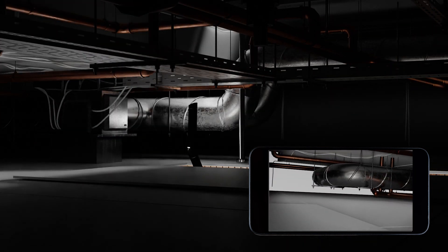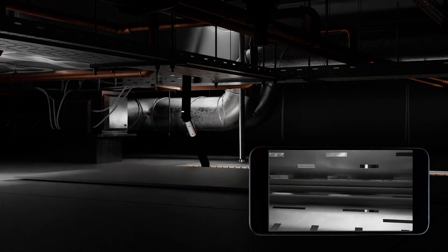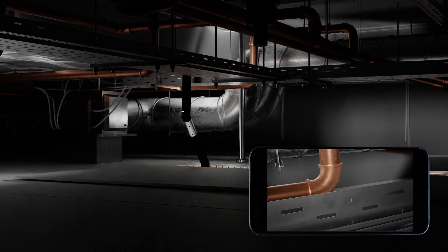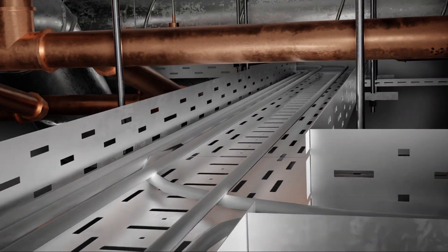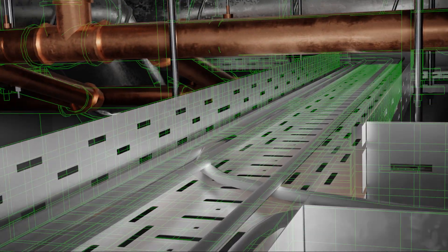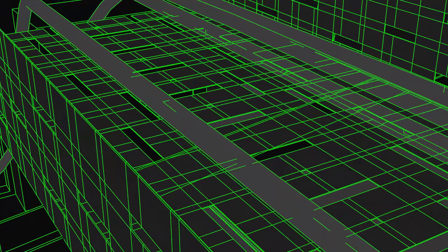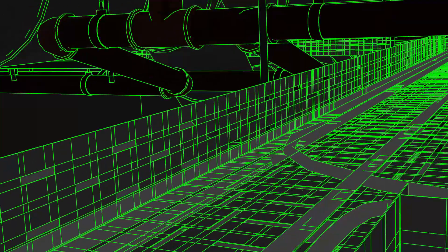I don't remember seeing that on the plans. Let's head on up and take a look. The FlexBot can maneuver in areas that a human couldn't. And now that we have access, let's take a closer look at this unidentified cable raceway. And since we have easy access now, we might as well grab a 3D scan to add to our BIM. We can even live stream this video back to the main office for a second opinion.